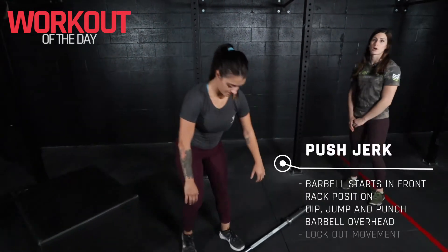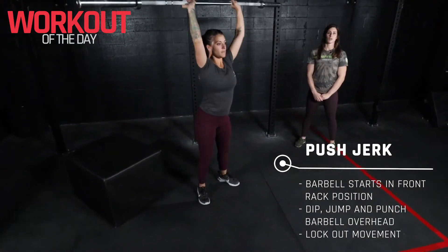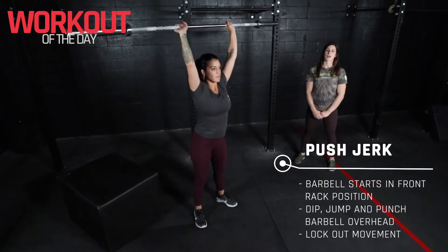For a push jerk, we'll start with that barbell on our shoulder. We're looking for a dip and drive overhead where we catch low and then stand up nice and tall at the top of the rep.